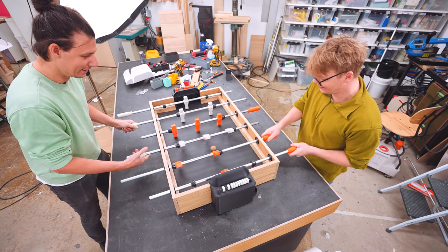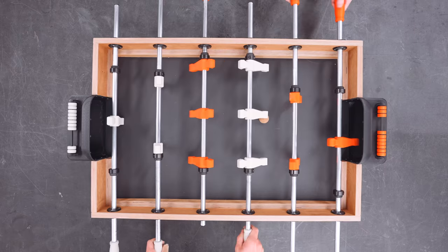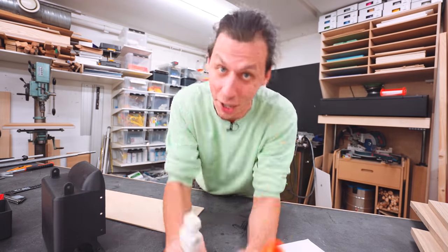Today we're building something super fun. We're building a tabletop two-player foosball game. We're going to combine some basic woodworking with a bunch of 3D printed parts to make this really simple build that is going to be a ton of fun to play.